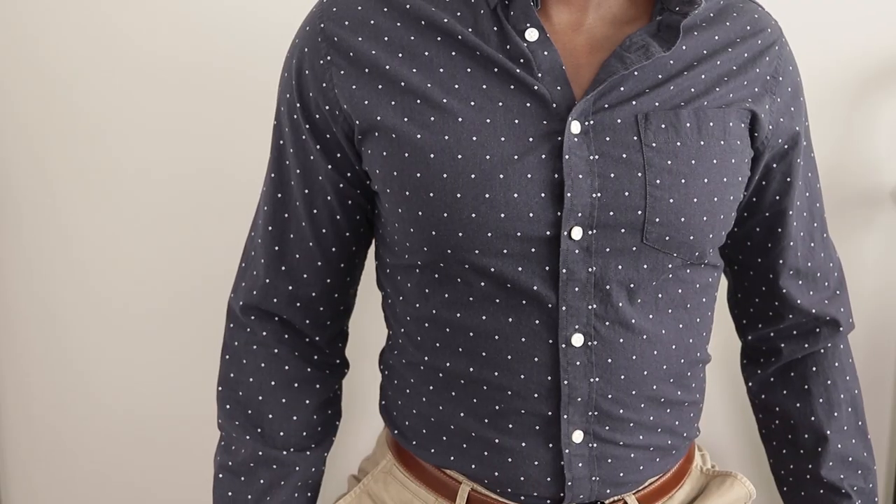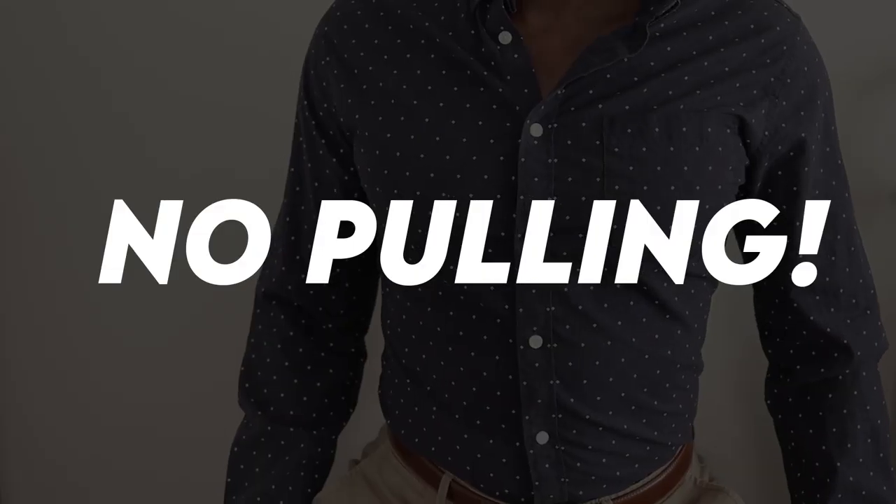Adding darts eliminates all of those problems because it solves that fourth side of the problem while leaving the other three sides alone. One of the biggest issues with tailoring a dress shirt yourself is it's just not gonna fit your lower back very well at all — but darts solve that problem.